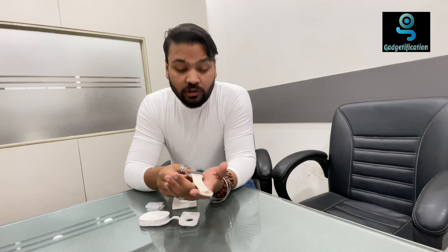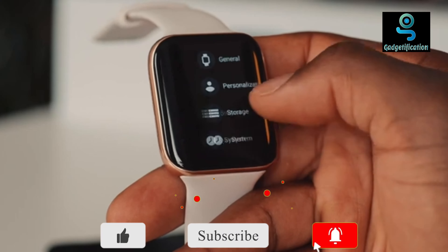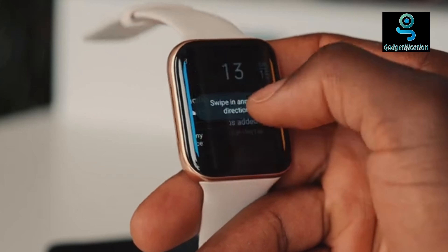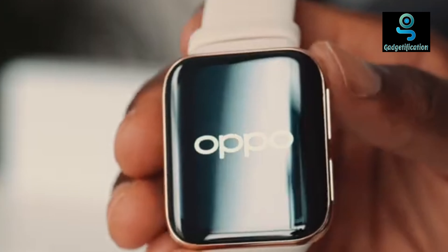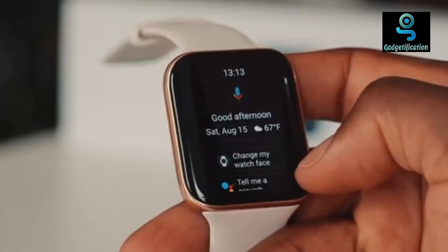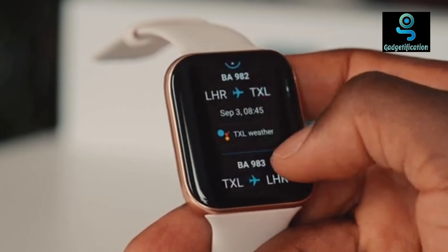Let's talk about the display of this watch. The display is quite big. It is 1.91 inches. It is a dual-curve display with AMOLED flexible technology and a brightness of 500 nits. You can see the display clearly even in daylight. I personally have no problem reading it in the day.